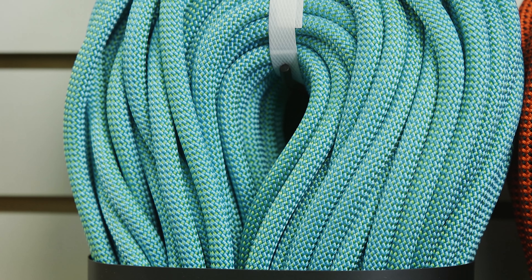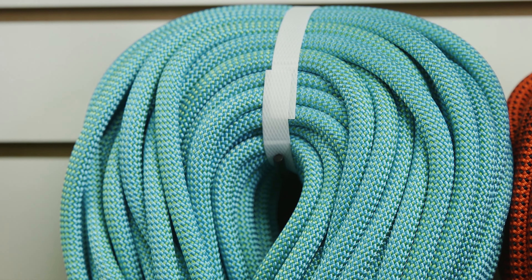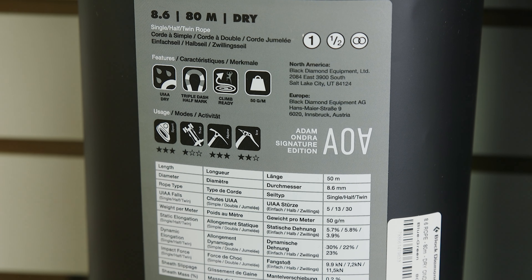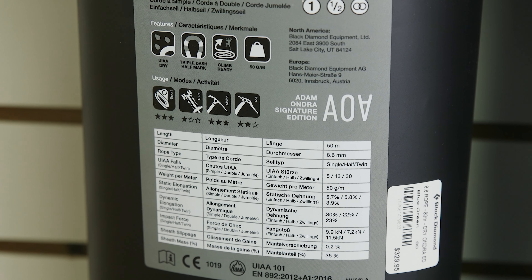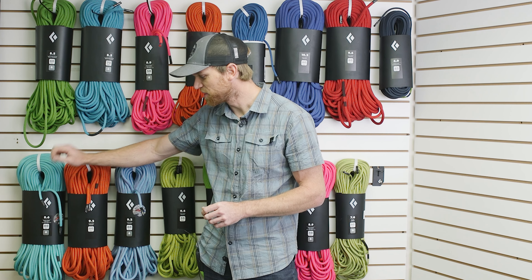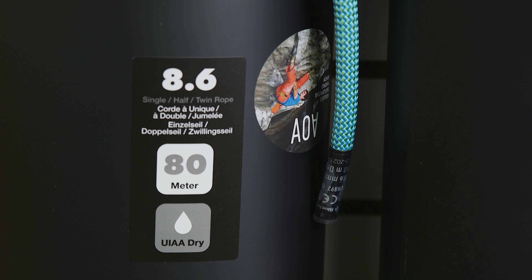We sacrifice a little durability for a really smooth and excellent handle — it's going to clip awesome, run through your belay device super smoothly, and run through the draws incredibly smoothly. Super high-end sport target, but that triple certification does open up a few extra options. The dry treatment opens up the user group to ice climbers, for whom it is absolutely key. There's one diameter — 8.6 — one length — 80 meters — dry treated only, retailing for $329.95.